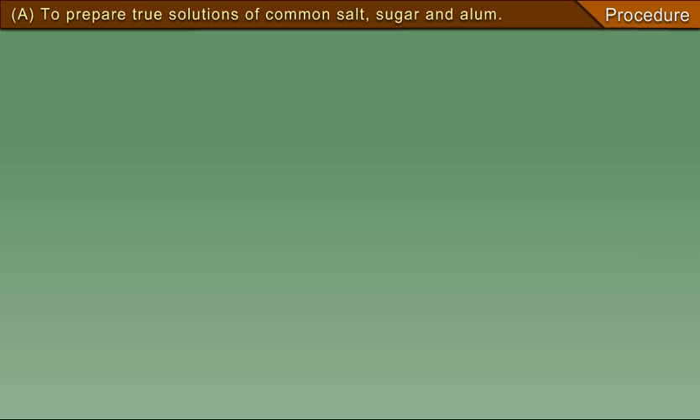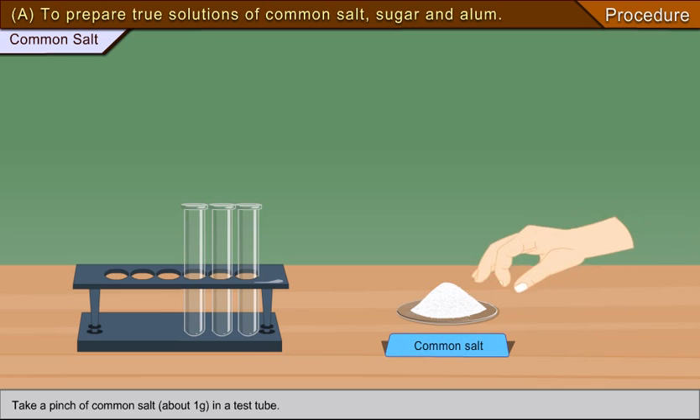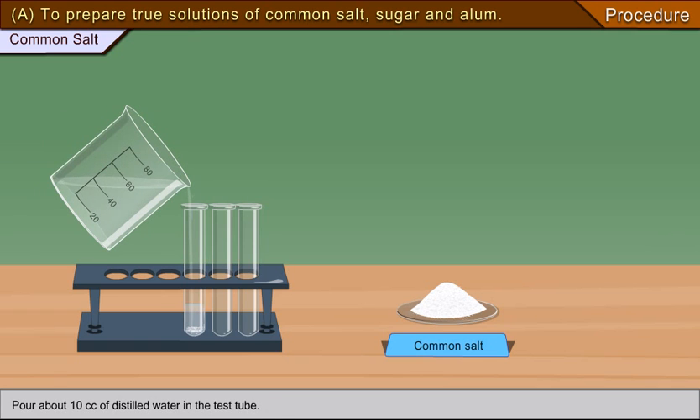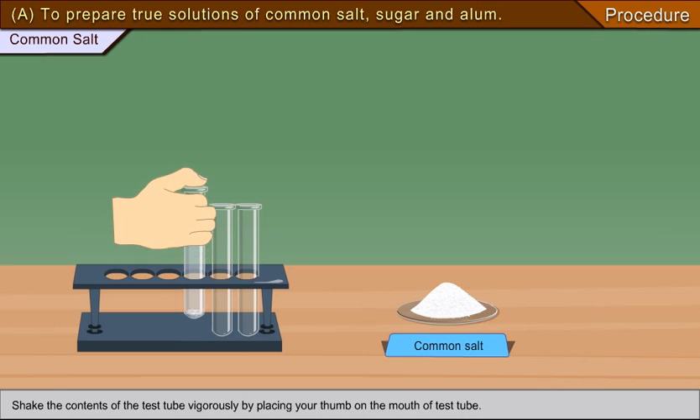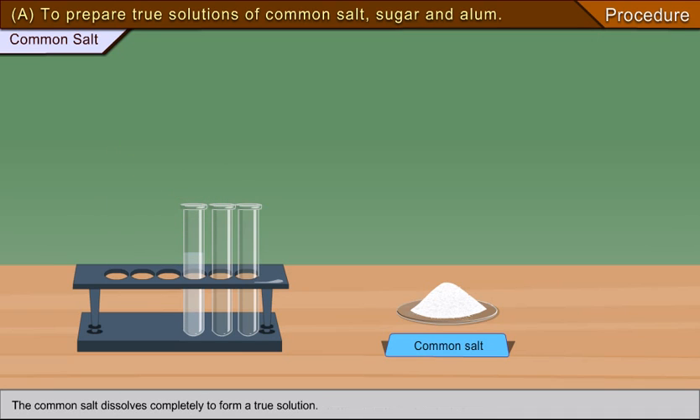Procedure A: To prepare true solutions of common salt, sugar, and alum. To prepare a true solution of common salt, take a pinch of common salt (about 1 gram) in a test tube, pour about 10 cc of distilled water, and shake the contents vigorously by placing your thumb on the mouth of the test tube. The common salt dissolves completely to form a true solution.